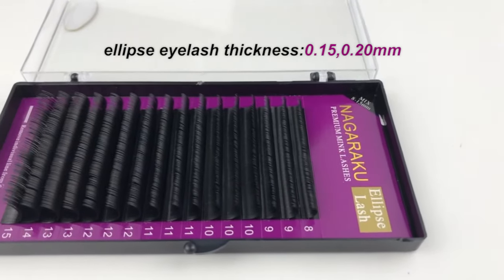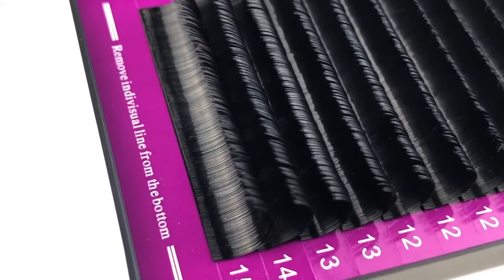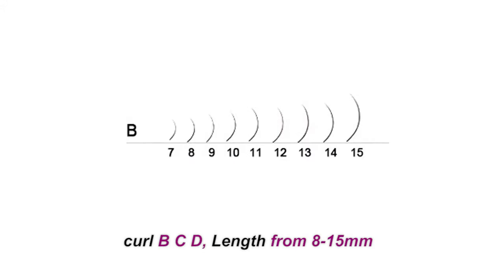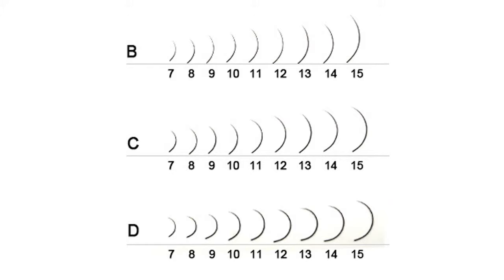Nagaraku Ellipse Eyelashes has a thickness of 0.50 and 0.20mm, and curl types B, C, D, with lengths from 8 to 15mm.